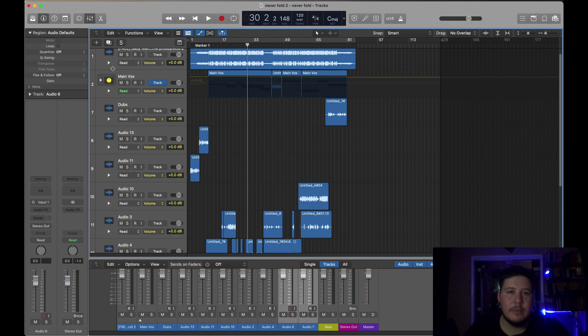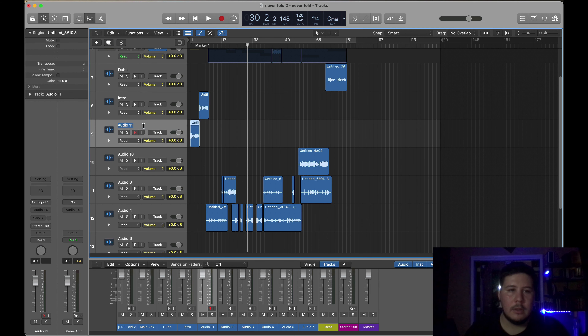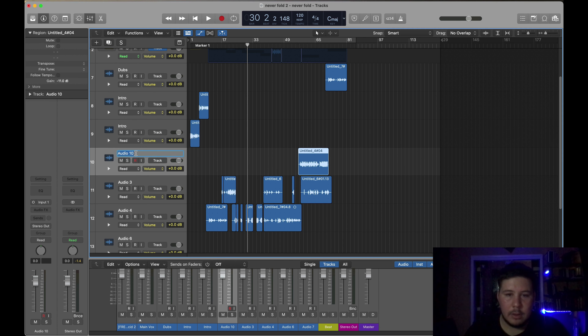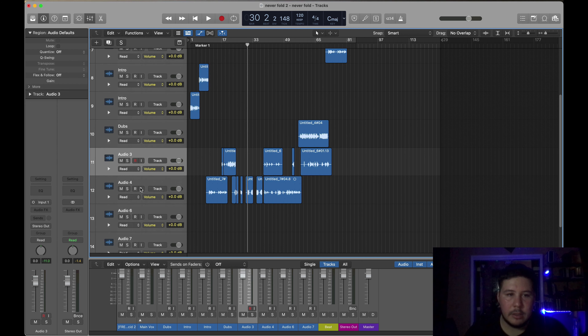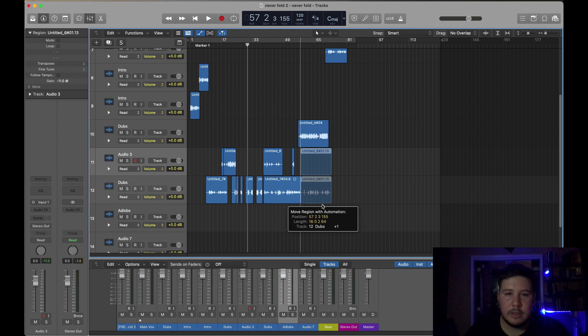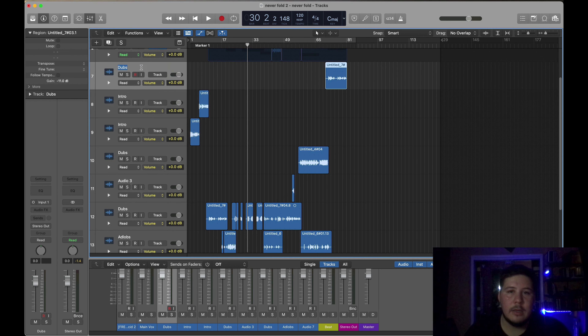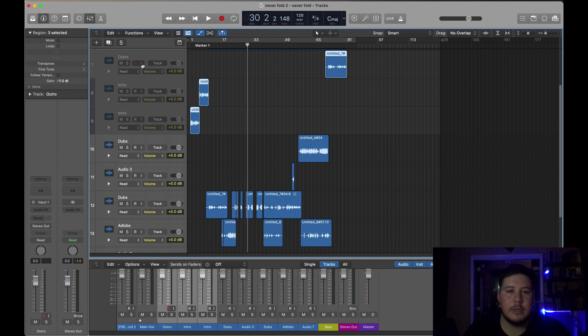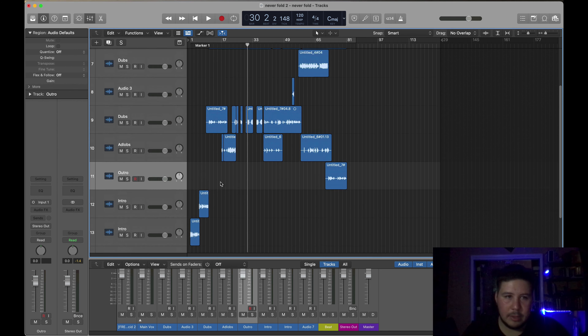The same process I did to the main vocals, I do it to everything. So for example, these are dubs, this is the intro, this is the outro, and these will be adlibs. I'll do the same process — for the intro and the outro I want them to sound like the adlibs, so I'm going to lower them close to the adlibs, and then I'm going to create that track stack with the dubs as well as with the adlibs.